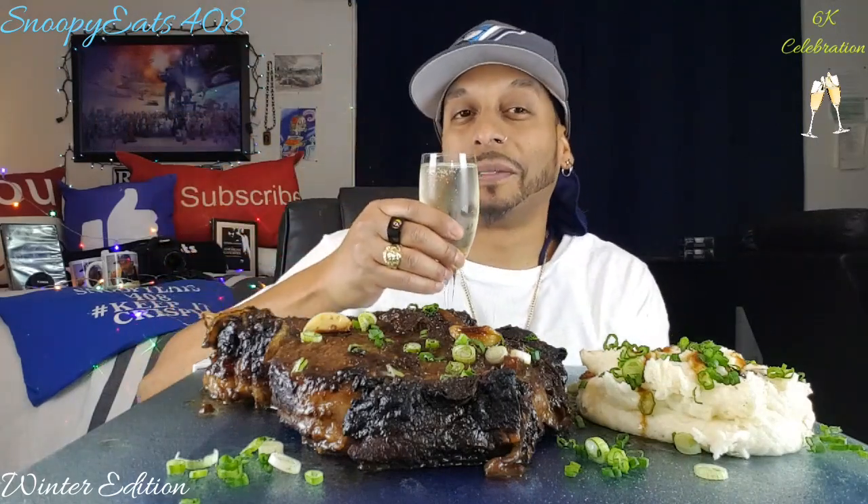To all my Snoopy's gang, Snoopy's angels — this is for you. Salute, cheers! 6K, baby — rolling to 7K! All right, let's get this going. I just pulled this out of the oven and I'll tell you exactly how I prepared it.